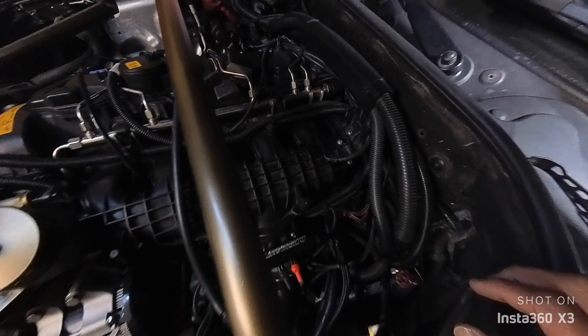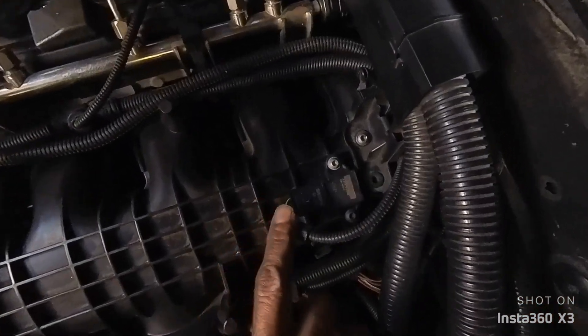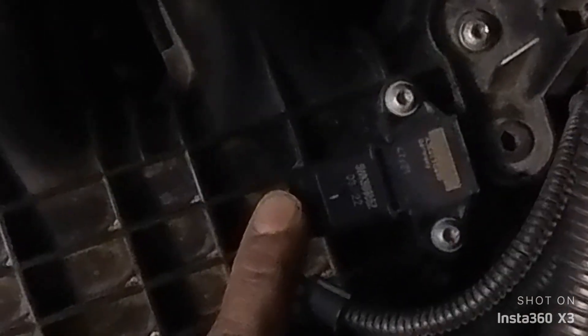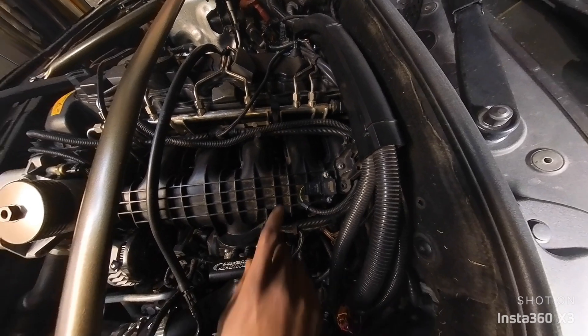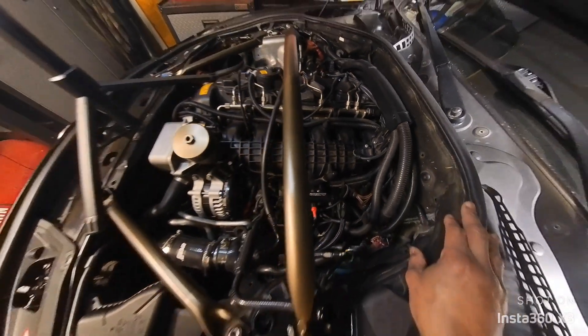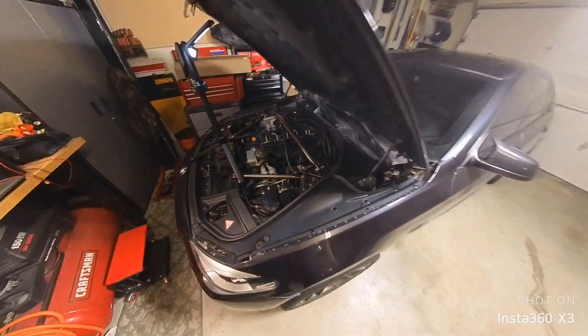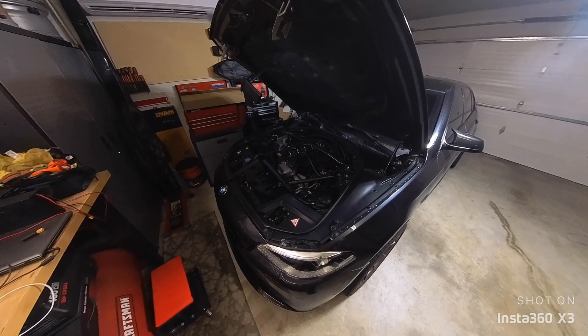The installation is done and the new sensor is installed. I'll probably go back in and buy a new connector clip for the new sensor since I haven't done that yet — it's pretty cheap to do. But for now it's ready for a test drive, so we'll get in the car and take it for a spin and see what we've got.